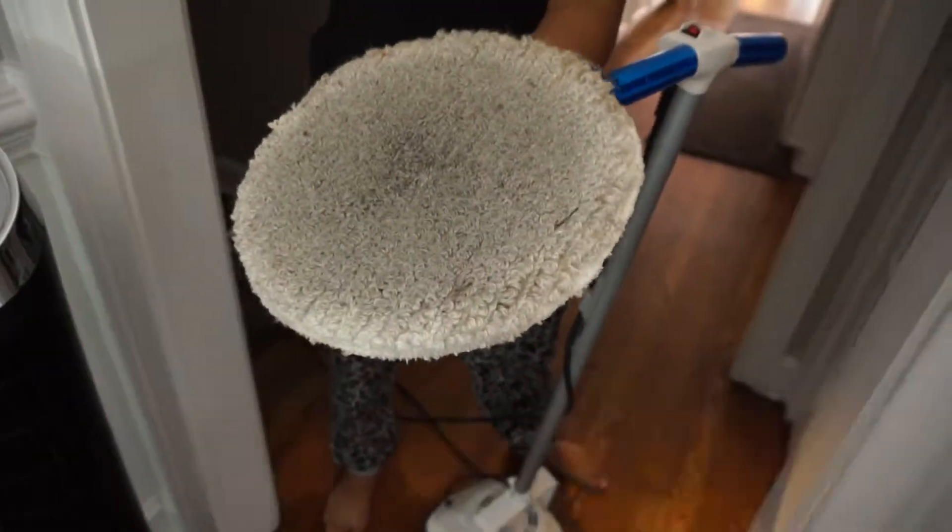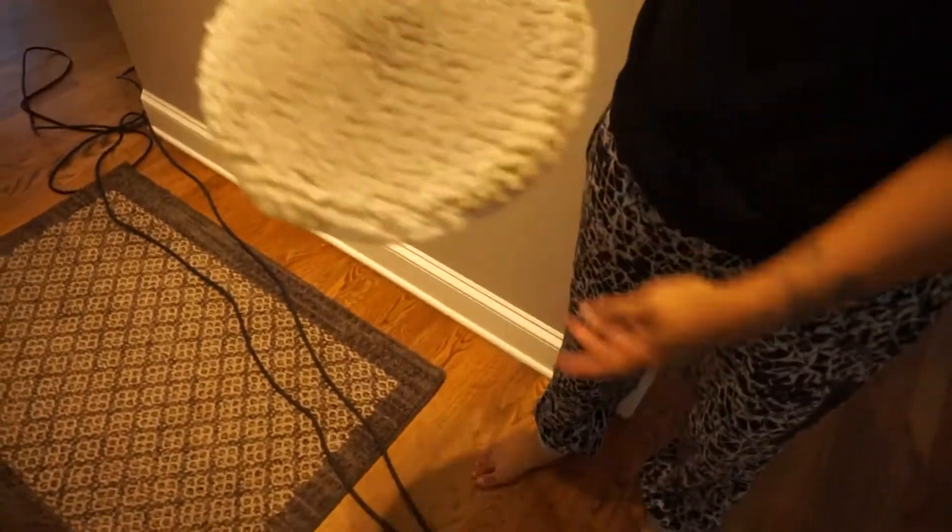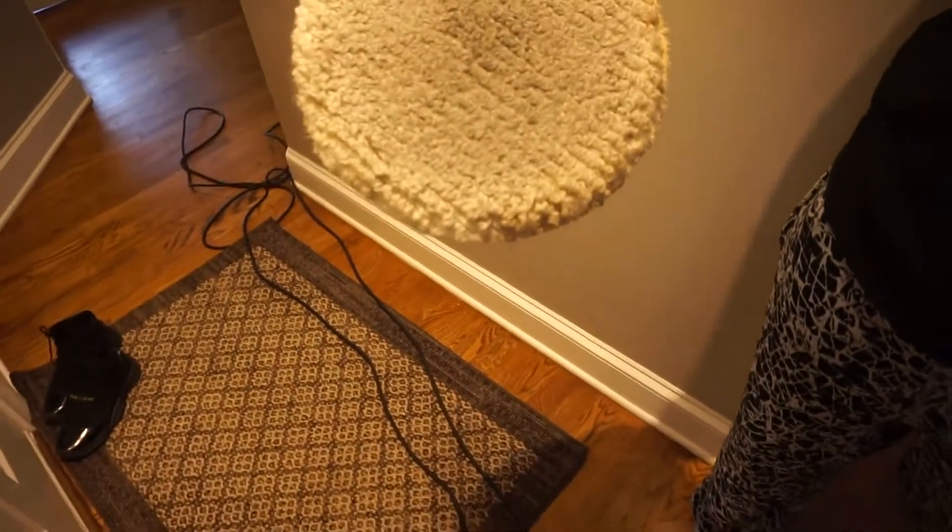I want to look at the pad real quick — I just want to see. Now don't judge me, y'all. I did not mop my floor before she started doing the buffing, so the pad might be dirtier than I expected. You saw what it looked like before it went on; let's show you what it looks like after. You know what? That's not terribly bad. In my opinion, that's not filthy — that's just regular everyday stuff. It ain't blacky black.